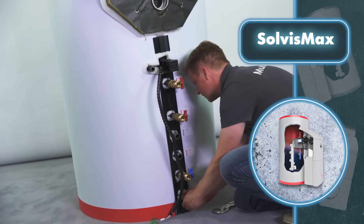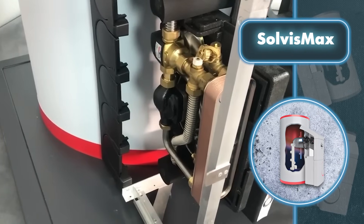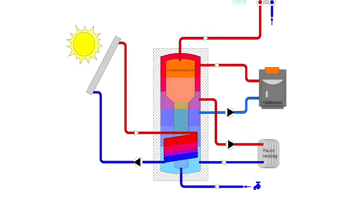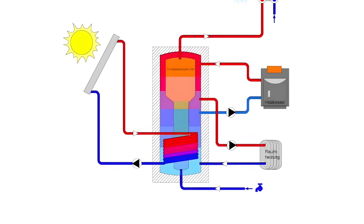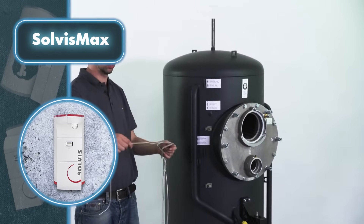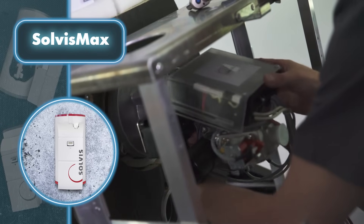At Solvis, they put the focus on device efficiency rather than assembly simplicity. Solvis Max is a device that stores thermal energy — it can connect to pellet boilers, wood stoves, and heat pumps, allowing them to transfer energy to it. Inside the device, there's a patented system with a heat storage tank and either a diesel burner or an electric heater.